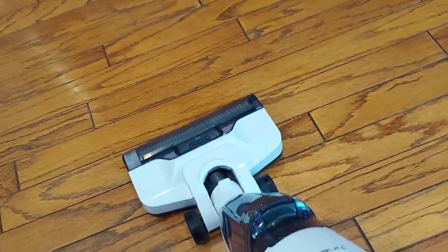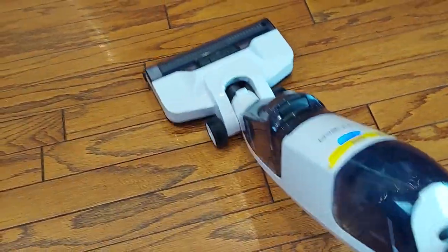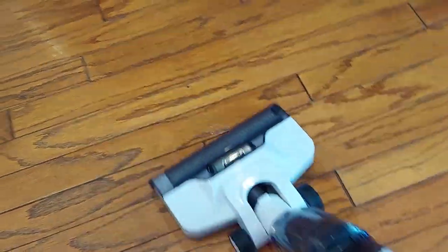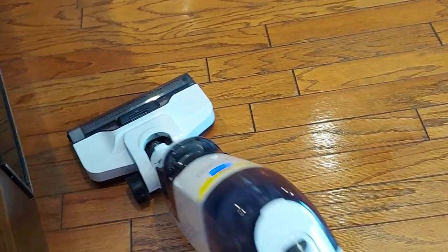You can also do vacuum and mop at the same time, but I just did them separately — I wanted to see how well this vacuum performs dry and then wet individually.